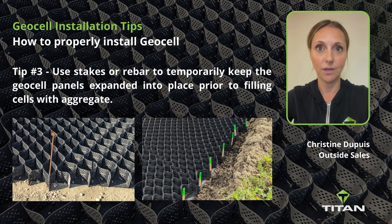Tip number three: use stakes or rebar to temporarily keep the GeoCell panels expanded into place prior to filling the cells with aggregate.